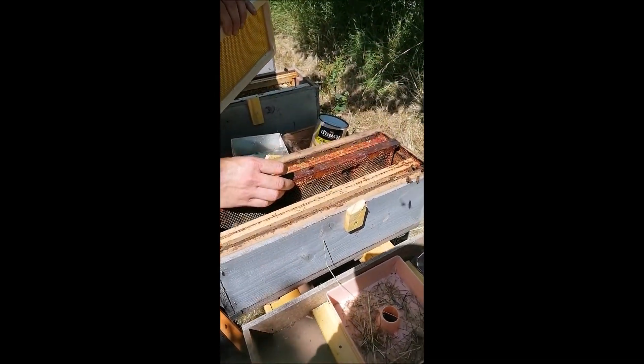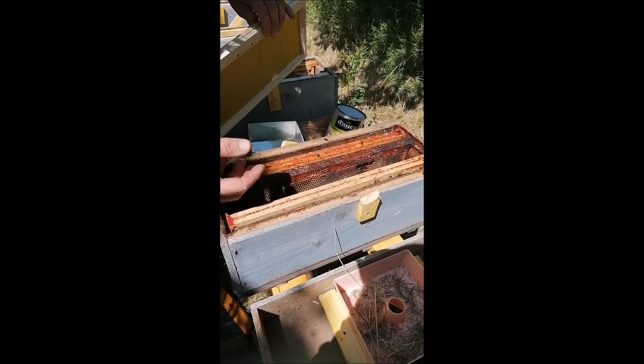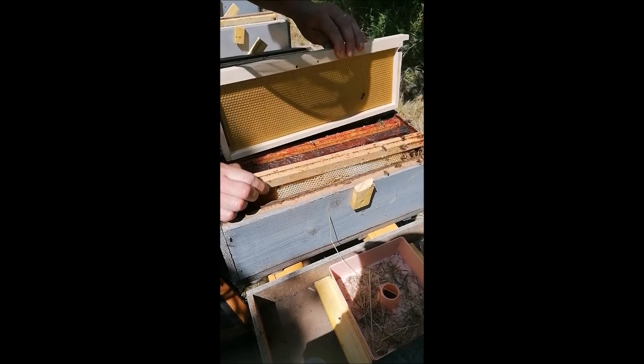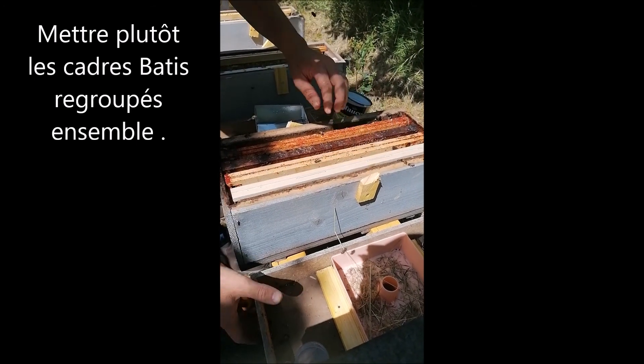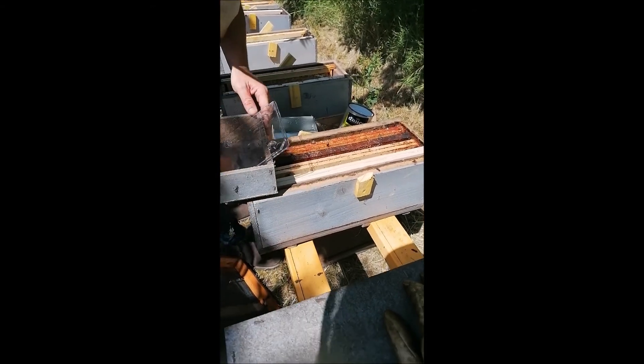Par la suite, on met un cadre tout doucement pour ne pas les écraser. Voilà. Un deuxième cadre. On remet comme ça. On va remettre là le nourrisseur.